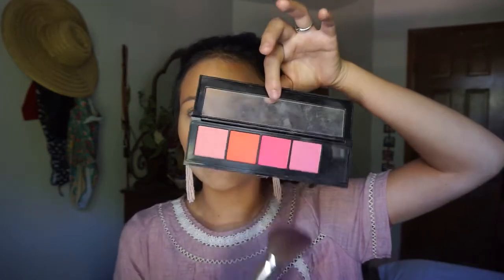Then I use the Maybelline Infallible Paints Blush Palette and I use like the straight orange one. And then I use the Anastasia Beverly Hills Glow Kit by Nicole Guerriero — mine is legit destroyed. I literally broke like two of them right when I got it, the third one broke after that, and the fourth one's breaking now. So I use a mixture of Glow Kit and Forever Young.